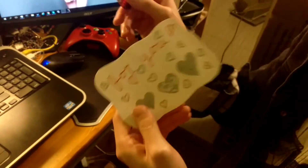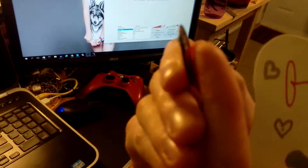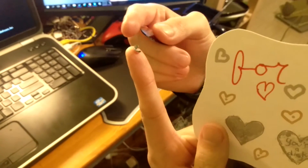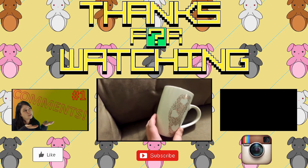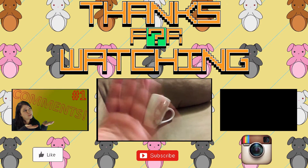It kind of looks like it has that metallic-y stuff that scratch cards have. Yeah, look — that really works, that's awesome. Good job! So here are your super last-second DIYs for Valentine's Day. I hope you have a great one. Bye!